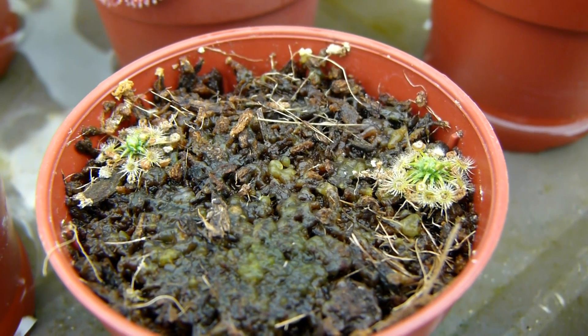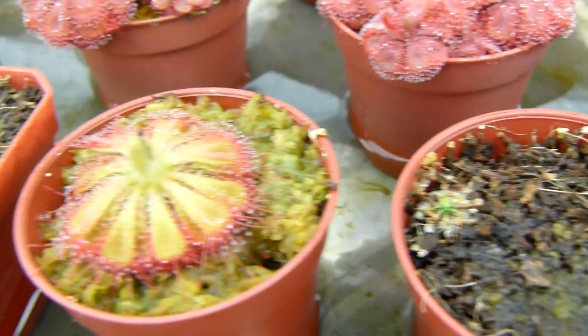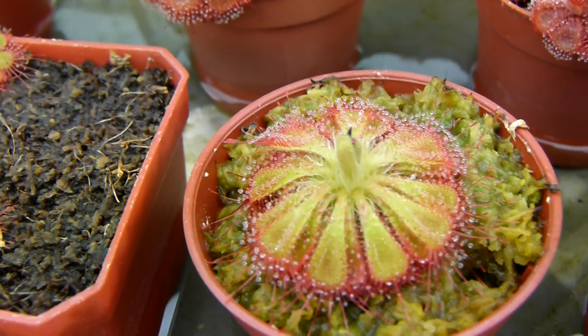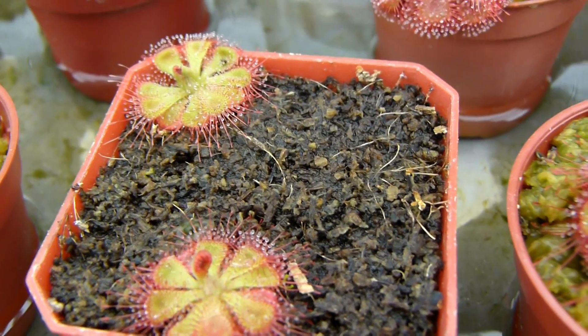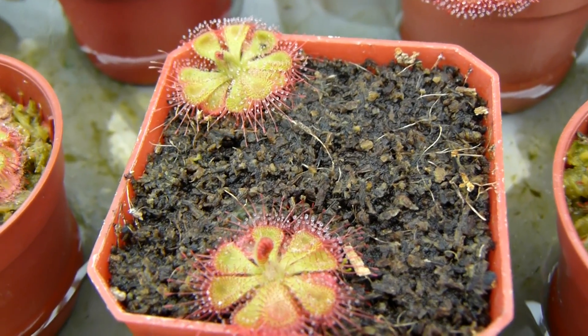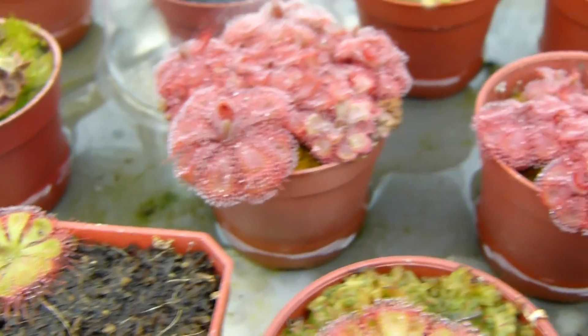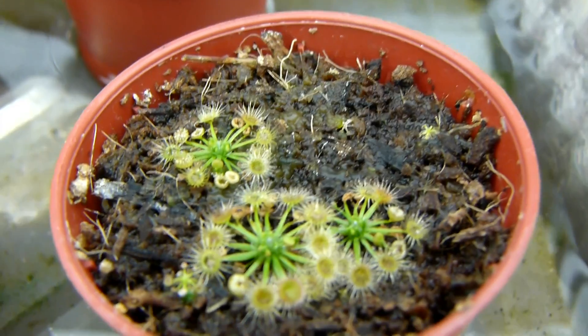Just to give you a better picture, we have Drosera bermanii here which I'm going to be conducting some tests on later. This is not another form — this is the same plant, just a slightly younger Drosera bermanii growing in a different medium. And then over there we have Drosera bermanii Hamtidu.